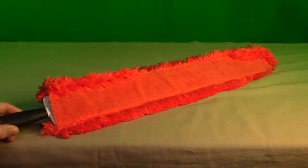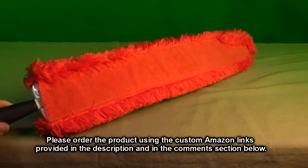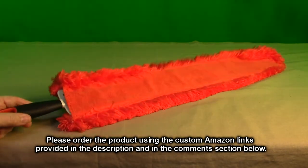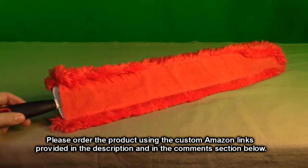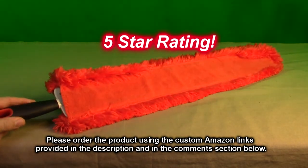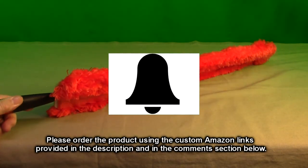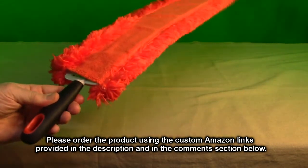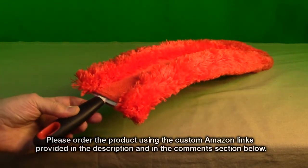After testing the OXO Good Grips under-appliance super flexible microfiber duster, I love this product — I should have had one of these years ago and didn't even know they existed. As I demonstrated, this thing works really well and now you can keep those areas in your house really clean. I'm going to give this product a full five-star rating. Please hit the subscribe button and the bell icon, and if you like this review, hit the like button. Thanks for watching!